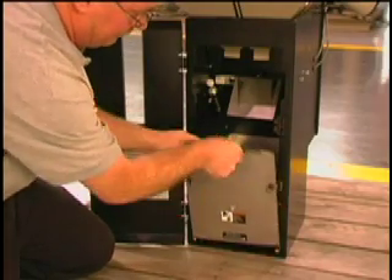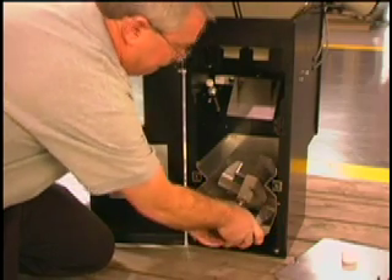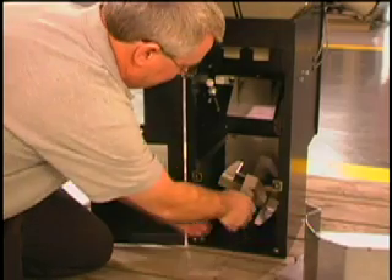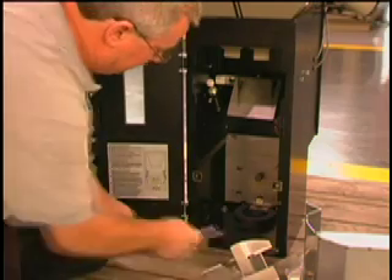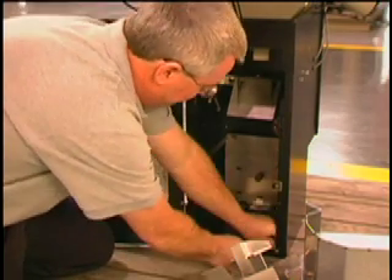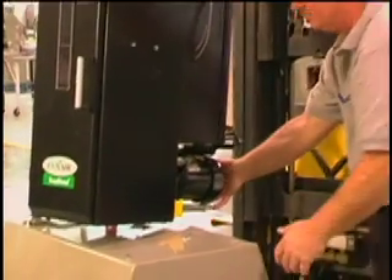Now it's time to remove the blender from its pallet. To gain access to the lag bolts, remove the mixing chamber components and carefully set them aside. You'll need to reinstall these components — if necessary, refer to the instructional door sticker. Once you mount your blender, remove it from the pallet by unscrewing the lag bolts, and you're ready for installation.